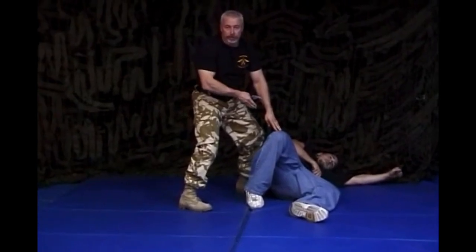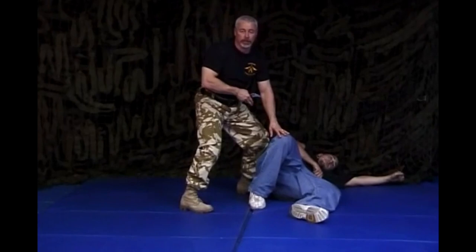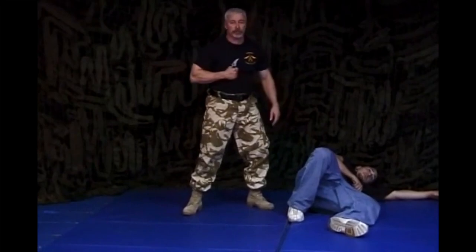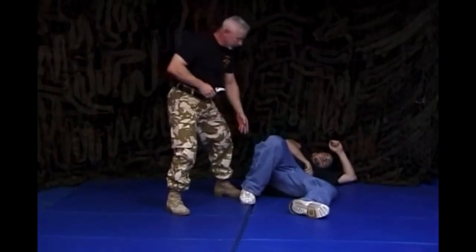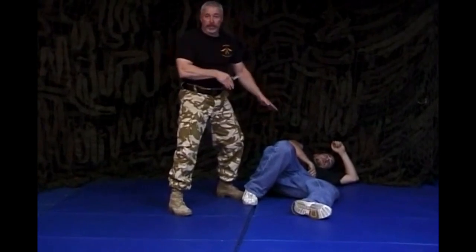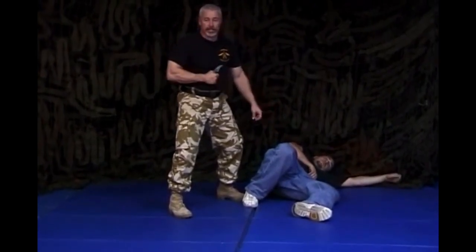Cut the back of his leg. Cut the tendons back here. He's going to drop. That allows me to get up, get out of here. He can't chase me. I don't have to stay and fight him. Took the back of his leg, cut the tendons right here. Took him down immediately. He can't chase me. I don't have to stay and fight him.